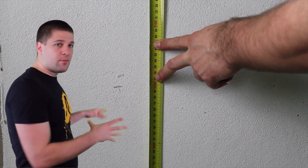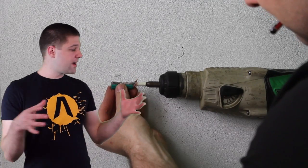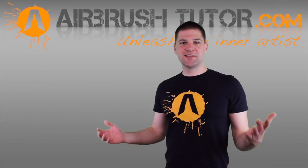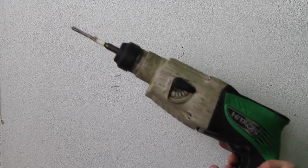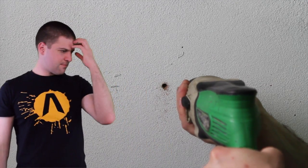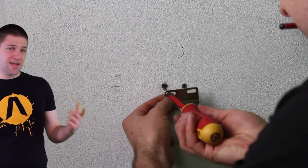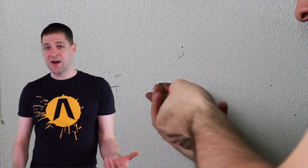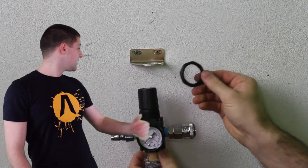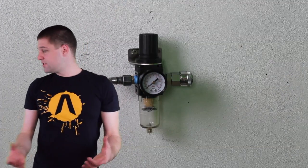Here I'm mounting my moisture trap at one meter high. There's no particular reason for this other than it's higher than the compressor and easily accessible. Just work out how you're going to attach all your pieces, check for the in and out ports on your moisture trap, set it up accordingly, and secure it to the wall and plug everything in.